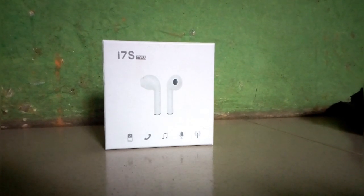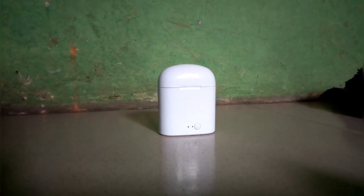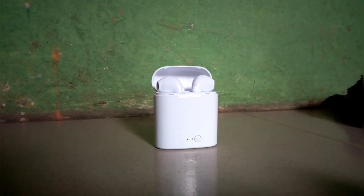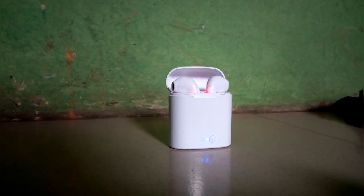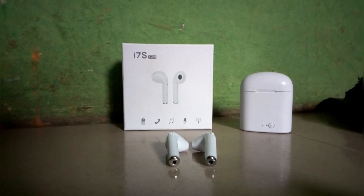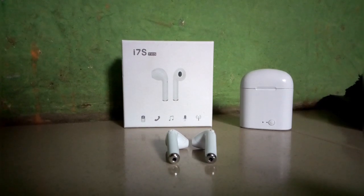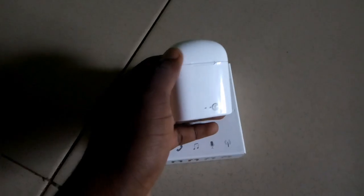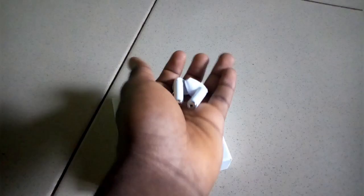This year Apple released AirPods 2, and I'm going to be reviewing the best cheap alternative — the i7s TWS AirPods, which cost around $10. They are very big and are an AirPods 2 clone. They've been released for a while but I just got my hands on them recently, so I'm doing an unboxing and review of the i7s TWS.